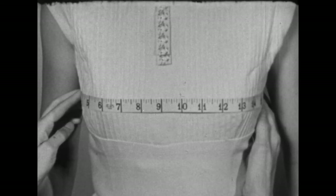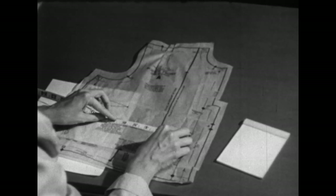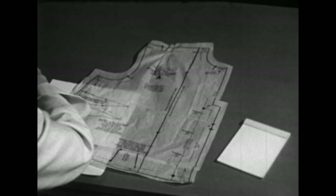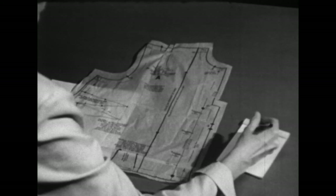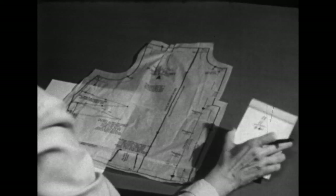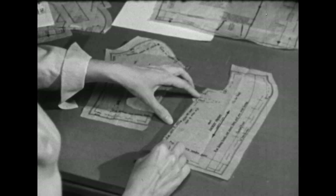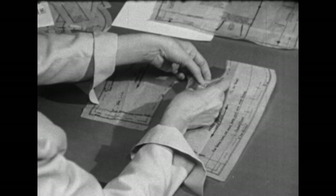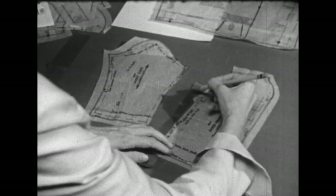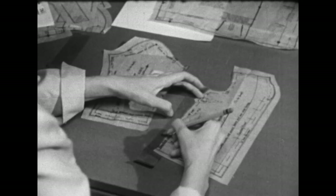Now we'll do the front bust measurement. We'll measure from the center front line across the point of the dart to the side seam — that is eleven inches. That's half of the front, so we'll need to double it, or twenty-two inches. That gives just enough ease for our body measurement of twenty-one inches. But I'd like to show you how to do this alteration anyway using a small-scale pattern. To make this alteration, we'll pin a strip of paper along the side seam of the front of the blouse, then draw a line extending from your cutting line the amount needed to be added.